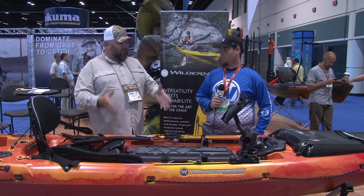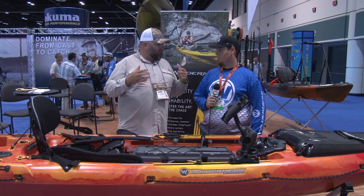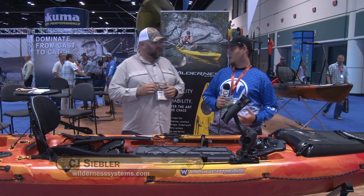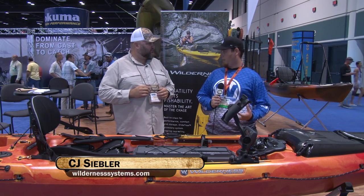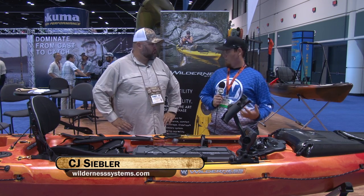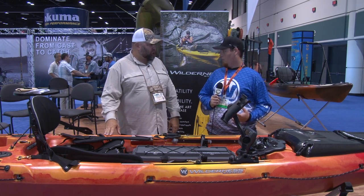So CJ, you were integral in the design of this boat, did a lot of the prototype testing, surfed it, fished out of it, caught fish. Tell us about the boat. It's awesome. It's coming in two sizes — a 14 footer and a 15 and a half. Boats are obviously very designed as an offshore boat, but do well as a freshwater and lake boat as well. A lot of bow rocker, a lot of volume makes this boat just do phenomenal in the surf and phenomenal in rough conditions.